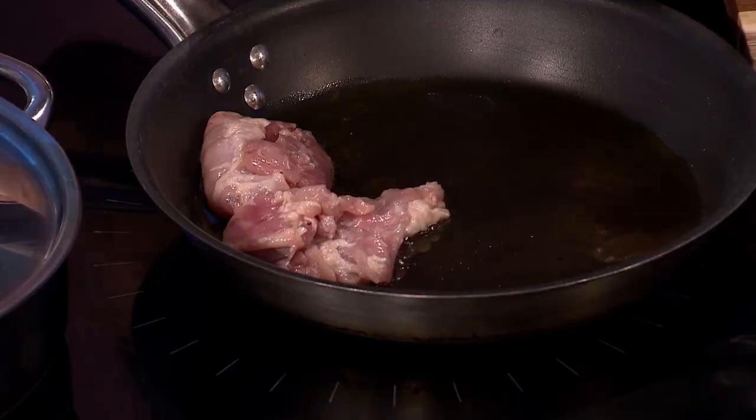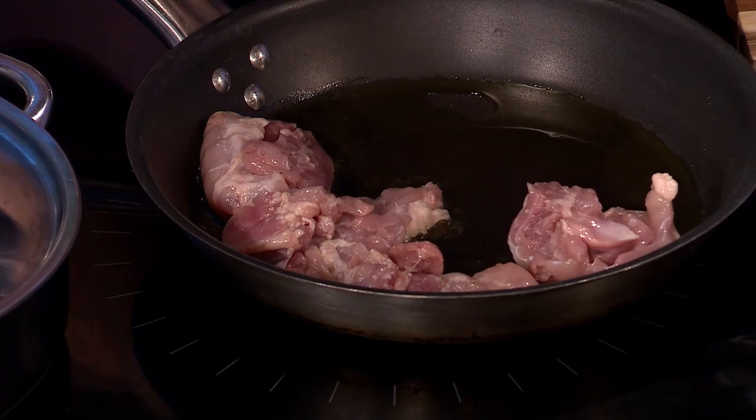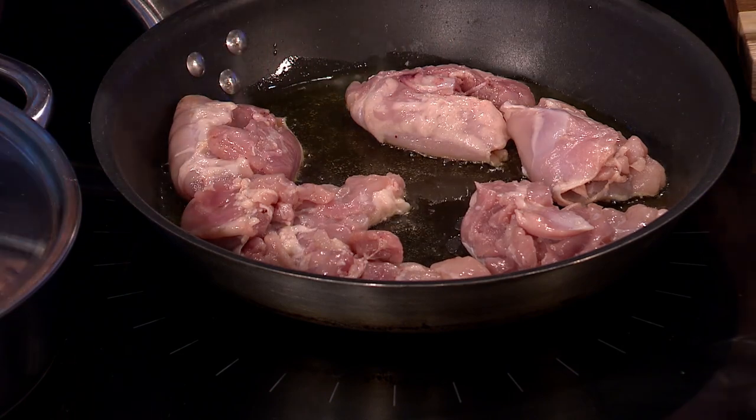You can do this in a cast iron pot and stick it in the oven, which is what I did. You can also use a crock pot because it takes a bit of time. You want to fry off the chicken thighs in a frying pan or pot with some oil. Use thighs for this because filleted chicken is going to be too dry.